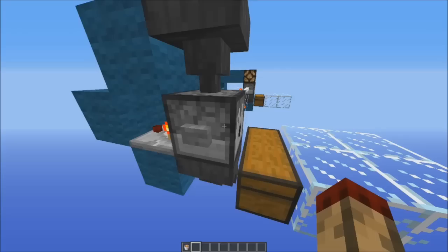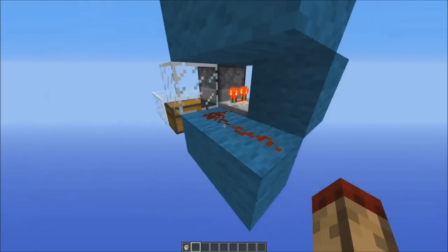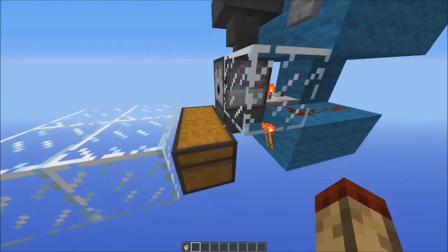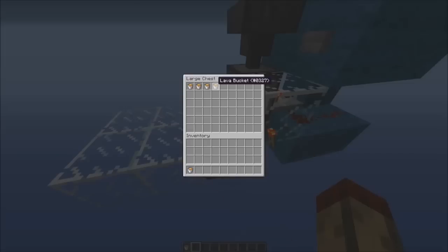Now what that also means is that that's now going to become a lava bucket. So the signal strength will increase, and it'll come to here, which will turn off this torch — that's going to let that lava bucket flow out, and the lava bucket in here flow out because this hopper is turned off, and it's also going to let this lava bucket go into here.